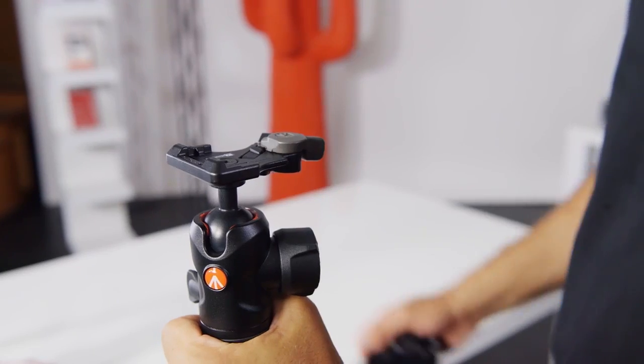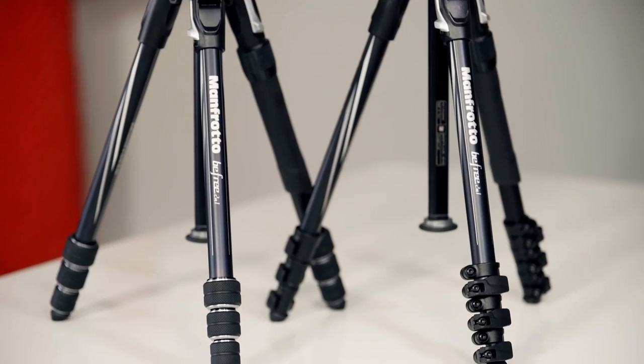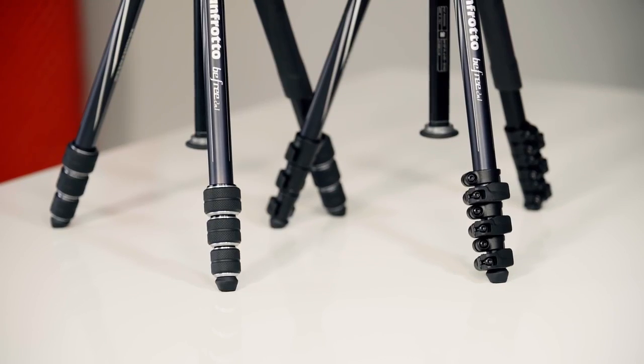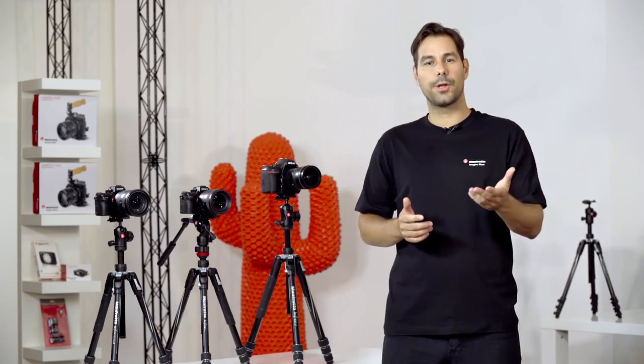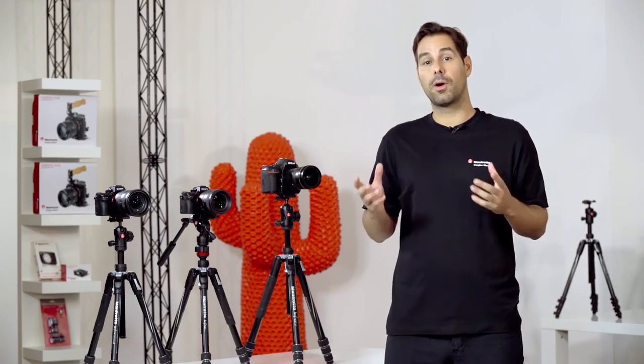This makes it ideal for use with mirrorless camera setups. The BeFree 2-in-1 comes with the Manfrotto 200PL plate and is offered in both twist and lever lock models to suit your preference. So if you're looking to push the limits on travel photography or videography, whether you're a professional or an enthusiast, Manfrotto's premium line of travel tripods covers all your needs. For more information on these products, please check out our website.